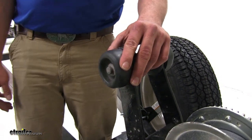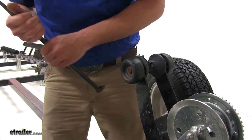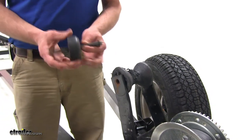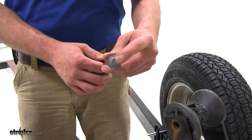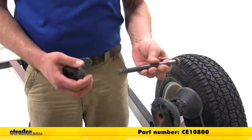If yours has a bolt you'll just want to remove the bolt. With that off we'll just slide our components out. You can see our shaft here is in pretty good shape — we're just going to be reusing this. We're going to put a new hat on the end, part number CE10800.